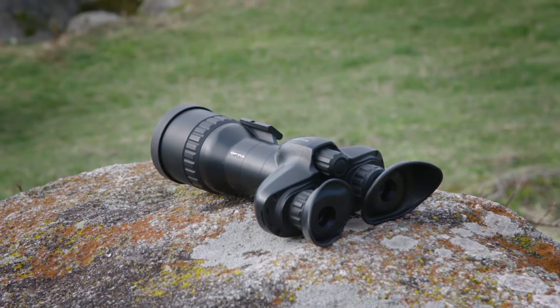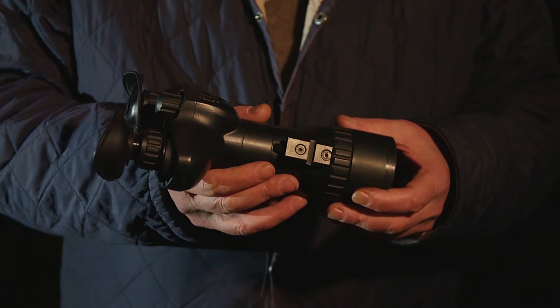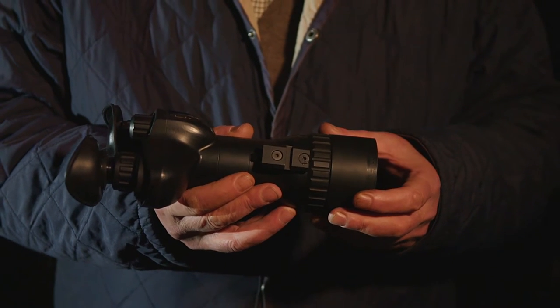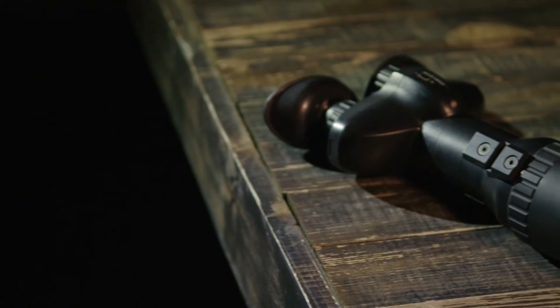The benefit of this device is that it's a single tube but with a dual eyepiece, ideal for long-term observation such as deer counting. It features aluminium housing. The Optics Forrester 3 three times magnification night vision binocular is available with a choice of eight intensifier tubes.